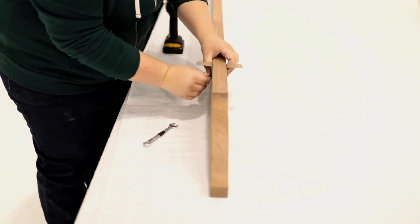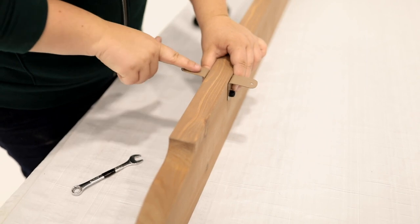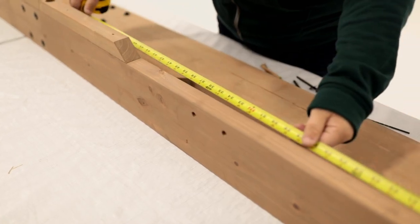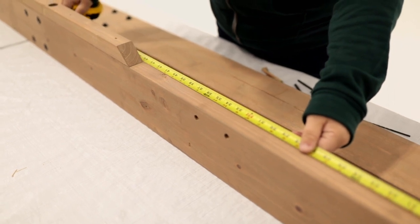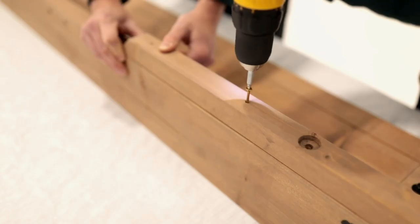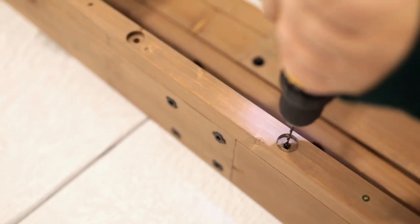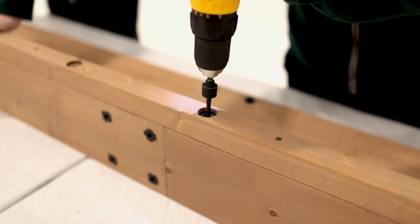On the short side of each Trellis Joist A and B assembly, center one splice. It can help to use a tape measure to find the center. When in place, secure with wood screws, then pre-drill through the countersunk holes and attach with lag screws.